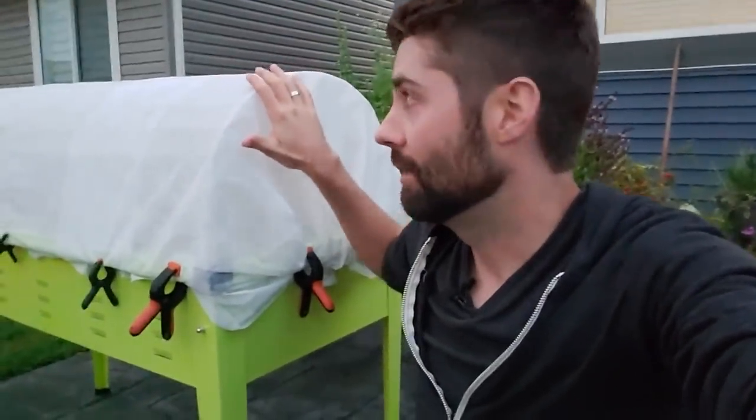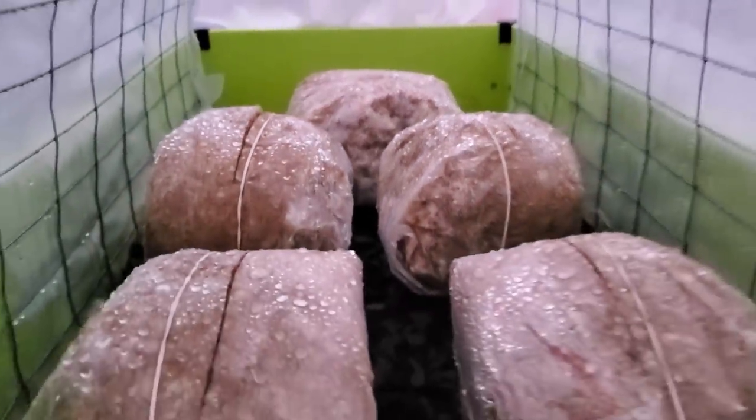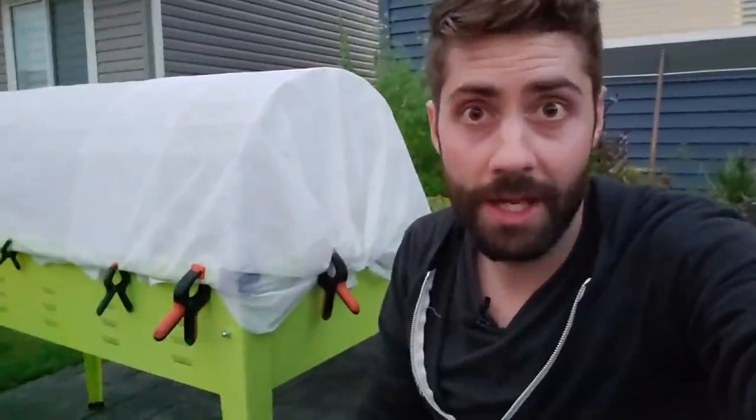When you're growing mushrooms outside like this it's pretty simple. All you really have to do is make sure it doesn't get too hot, doesn't get too dry, and that it stays out of the wind and direct sunlight. Other than that it's kind of set it and forget it. One nice thing about this mini greenhouse — which is just some chicken wire inside of a garden box with some shade cloth and some poly — is that it does seem to keep the bugs out, so you're less likely to run into the problem where bugs bury into your mushrooms and ruin your grow. Hopefully in a week to 10 days we're going to have some pink oyster mushrooms.